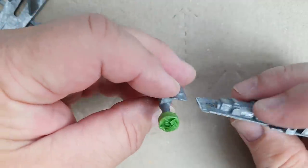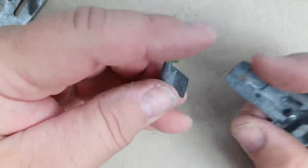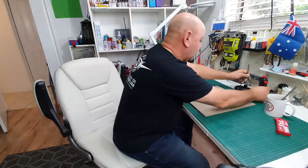Outtake: So this was bent and I tried to straighten it — and I snapped it. Can you believe that? So now I've got to repair it.